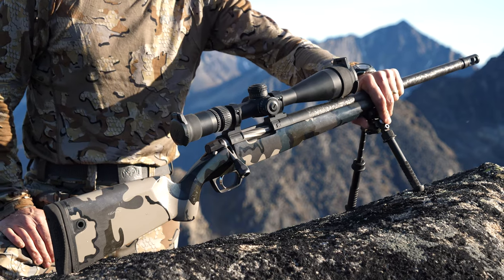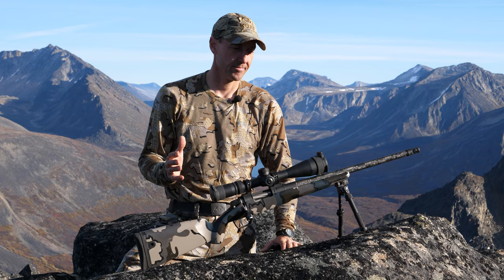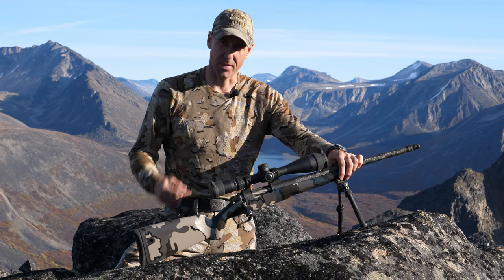I can't recommend this weapon enough. Gunworks Climber — there are many like it, but this one is mine.